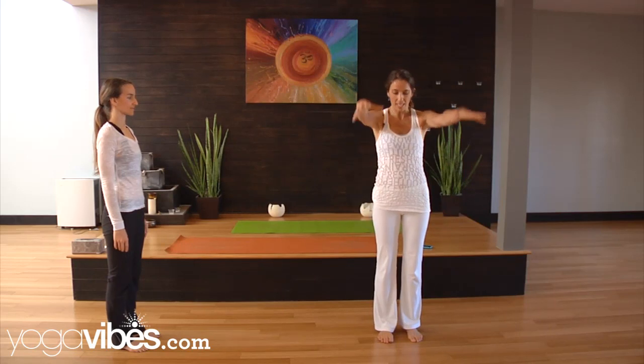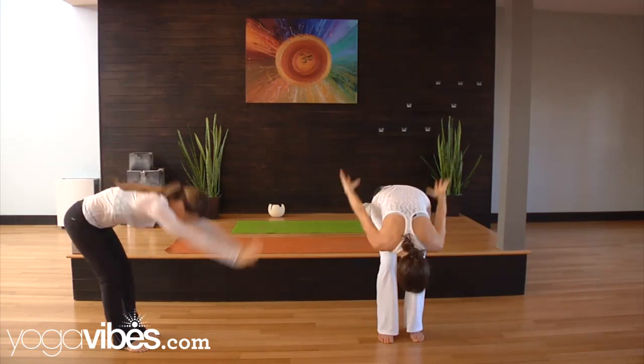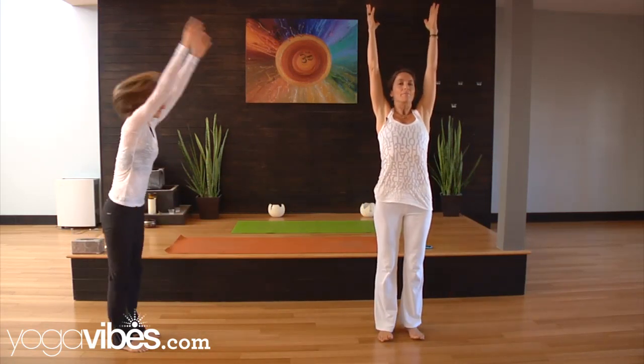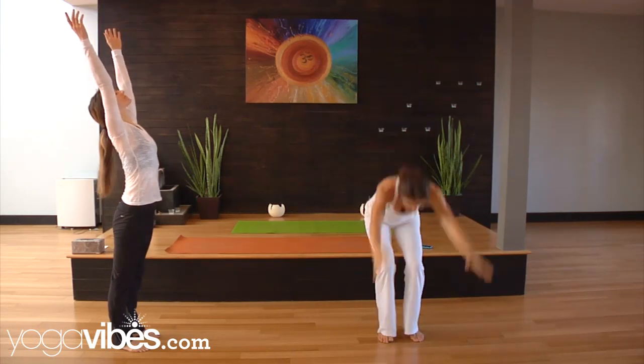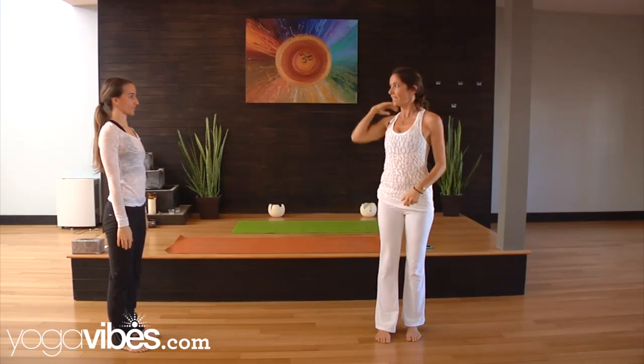It's called painting your aura and all you do is you inhale and you stretch your arms up, put a little bend in your knees and then exhale full forward, swing your arms up behind you. Inhale, come up. Exhale, fold, swing your arms up behind you and then keep going.